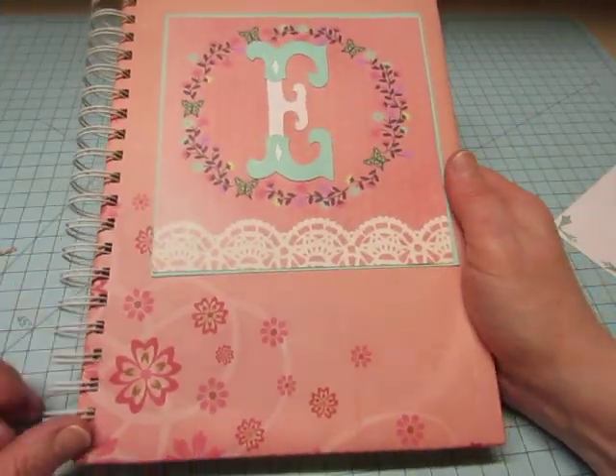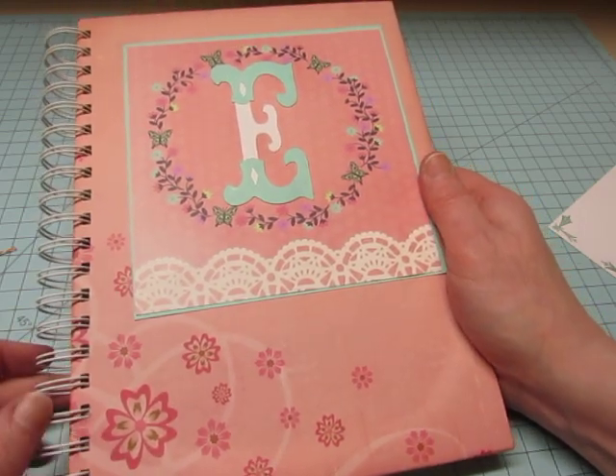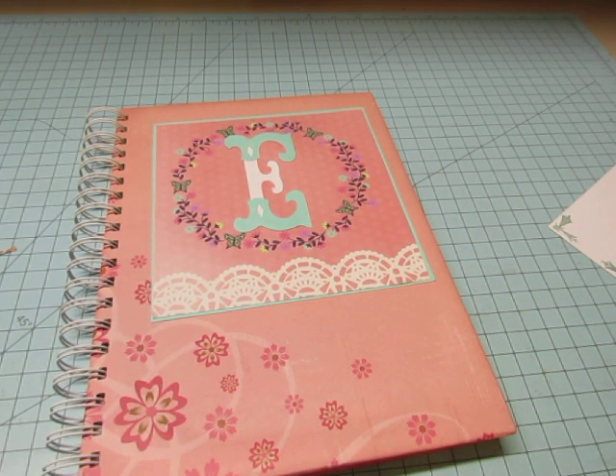So there it is. I think that's a really nice little smash book for a one-year-old girl, for mama to glue pictures and other keepsakes in. I hope that they really like it. Thanks for watching. Bye-bye.